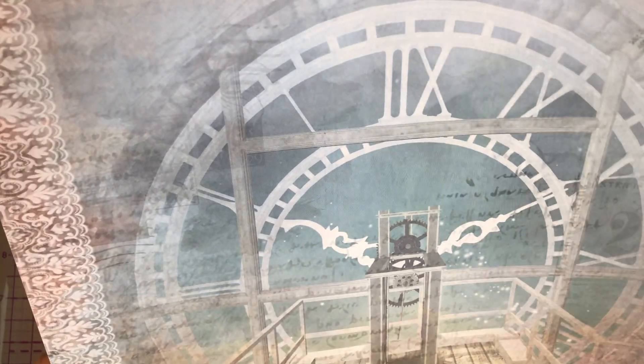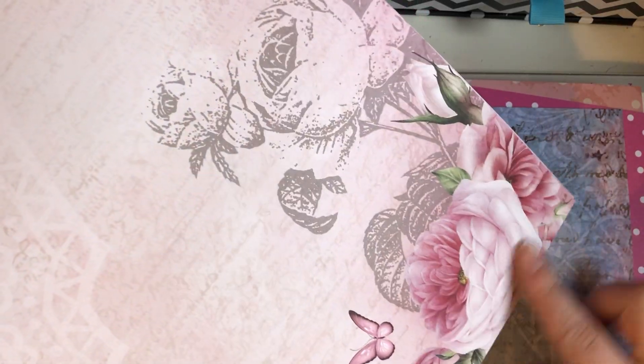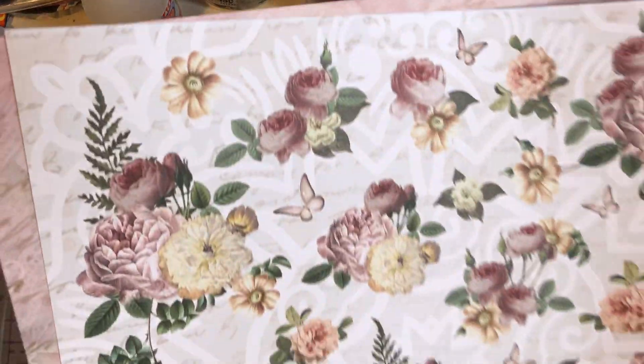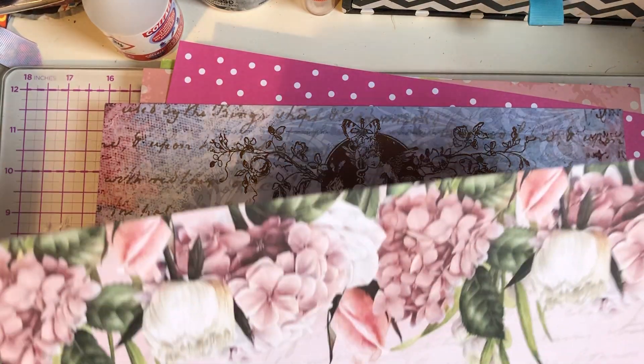That's really nice. And then on the back there I have the little cherub and all the writing in the background. We have these gorgeous flowers — the soft pink with the butterflies and the doily in the background. I could cut these out if I wanted to but I like that side. And then these are gorgeous too — you could cut these out as well and have them as like borders for things.